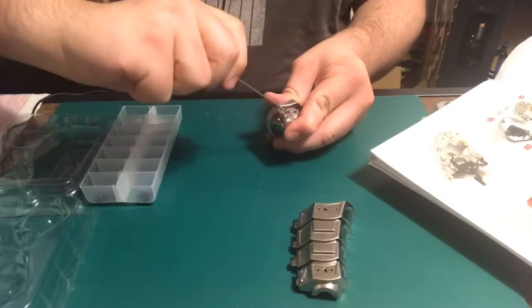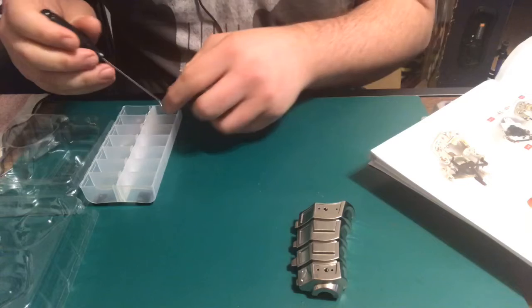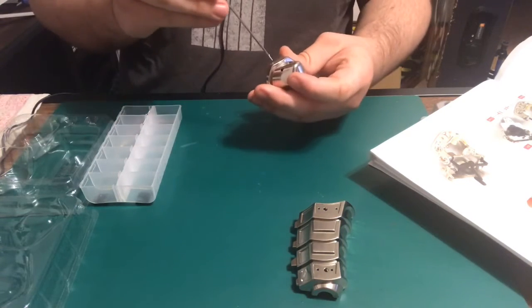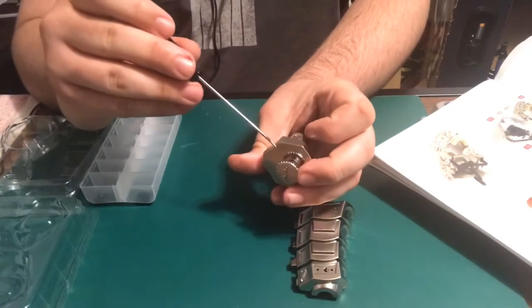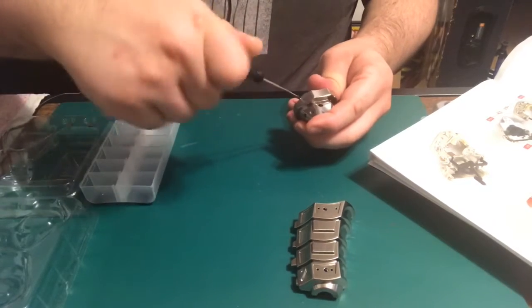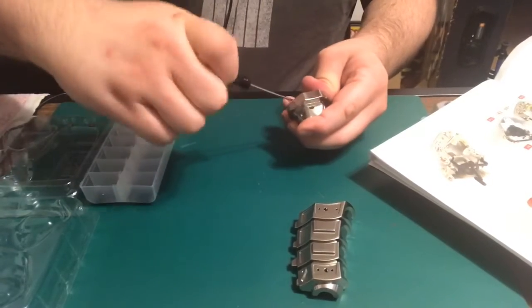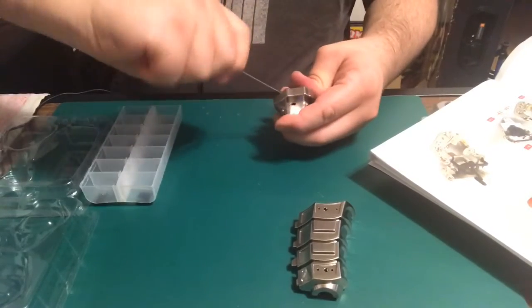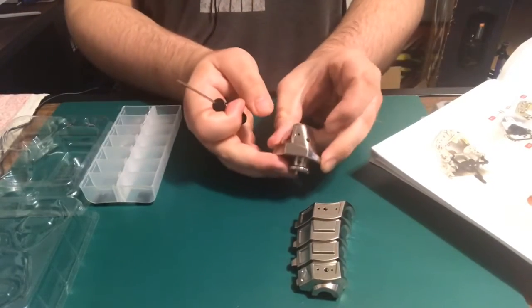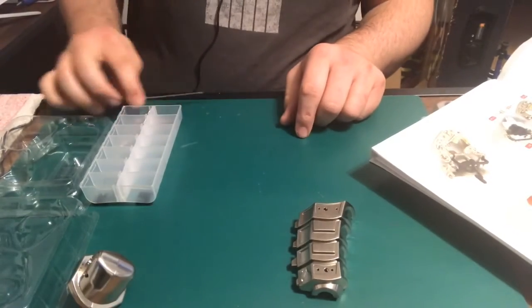It will take a little time to get this through. There we go. Go ahead and grab this and put it right down into this part right here. And there we go — that part is complete. I'm gonna go ahead and set this aside.